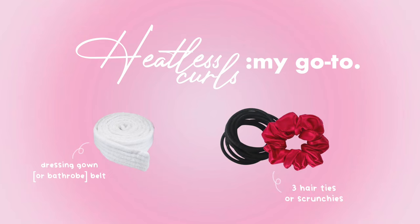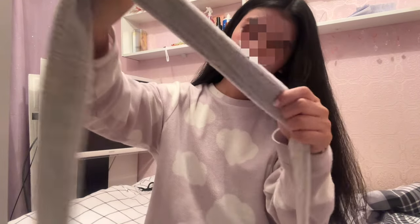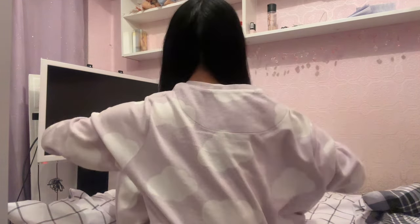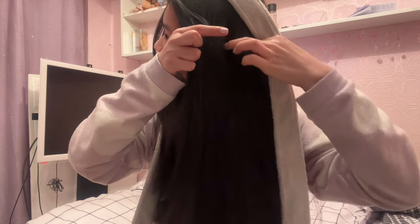To achieve my go-to heatless curls you will need a dressing gown or bathrobe belt and three hair ties or scrunchies. With the belt, you'll see that directly in the middle there's a little seam — you're going to want to place that in the middle of your head. Make sure your parting is nice and clean as it can be really uncomfortable to sleep with otherwise. Get your first finger and thumb, slide your thumb under your hair up until around behind your ear, and grab a section of hair to pull it over the belt.